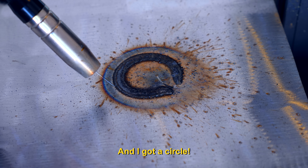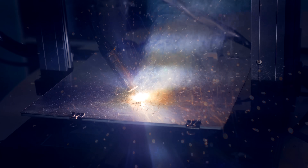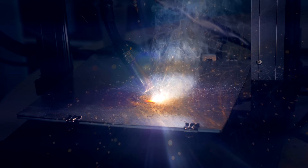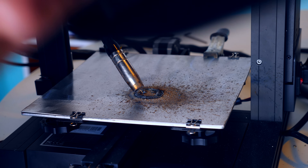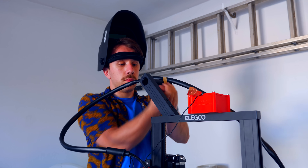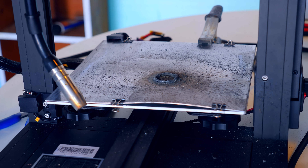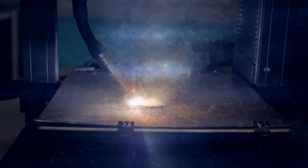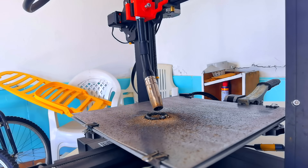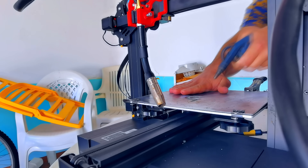It drew a circle! Not bad! At least nothing got destroyed and I got a circle. Now that I could actually weld with this thing, I started going for it. The cable that guided the metal filament kept falling, so I strapped it down. When running the machine continuously for a long time, the sheet steel metal warps everywhere. Even though I could solve this with a thicker sheet of steel, I can't get one right now, so I tried pausing the print at each layer.